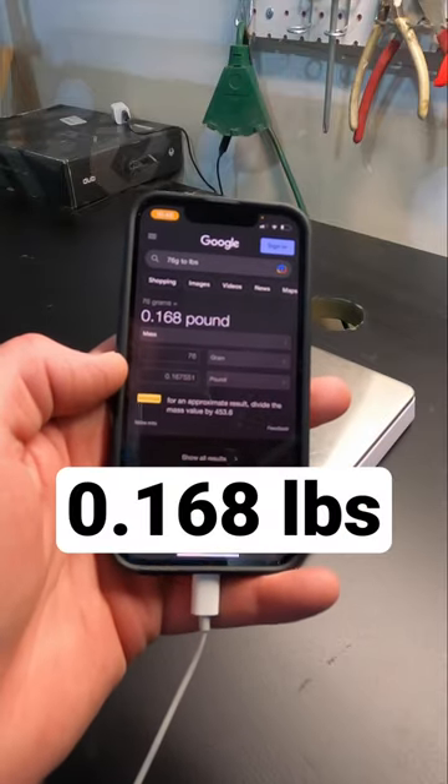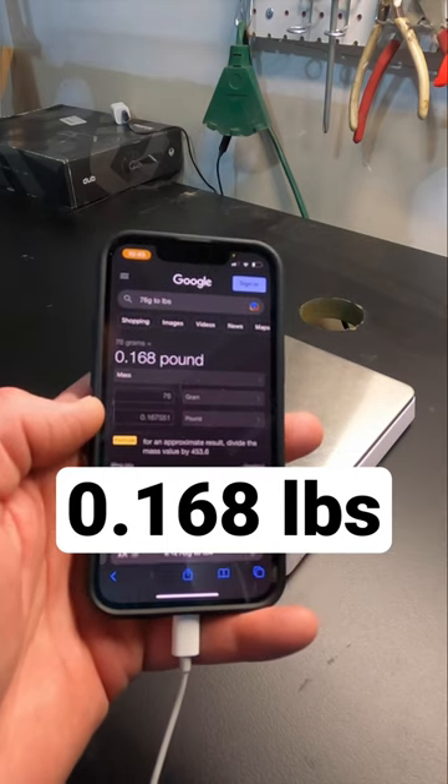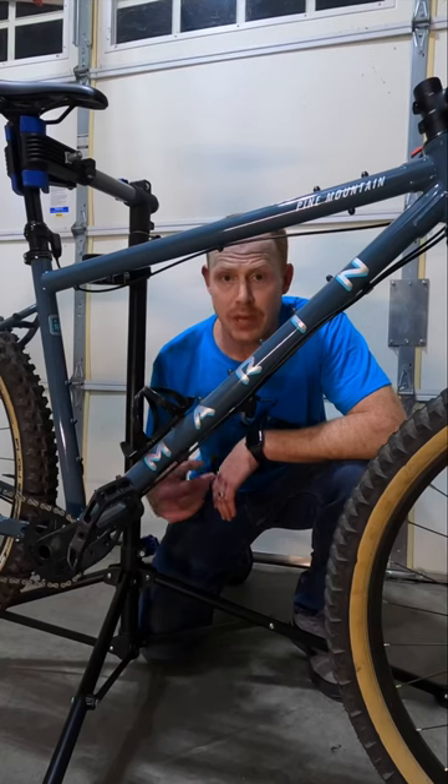Converting that to pounds, you're looking at only 0.168 pounds, which really isn't any significant weight at all. So now you'll never have to wonder.